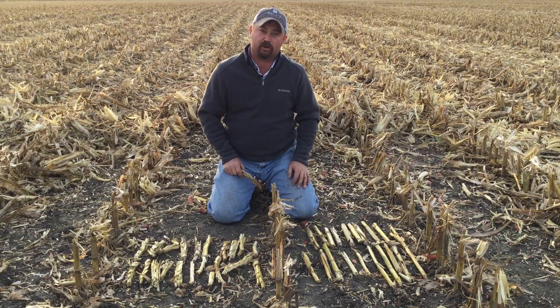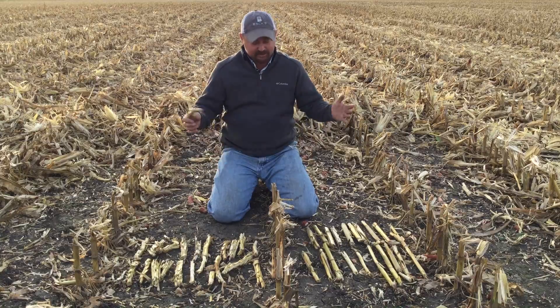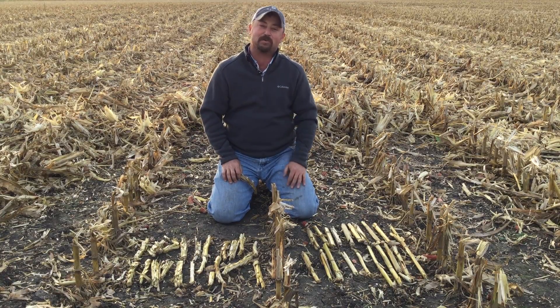It's one of the beautiful things about Beck's Practical Farm Research. Stay tuned for more details — we'll bring all the information to you as soon as we get it. This has been Jason Webster, Beck's Practical Farm Research Innovation Lead. Thank you so much for watching.